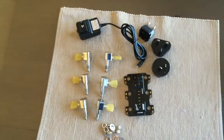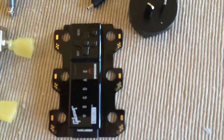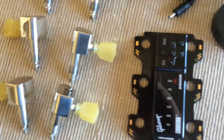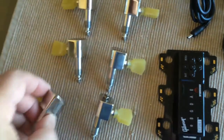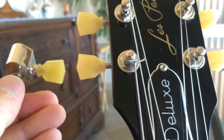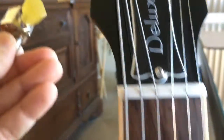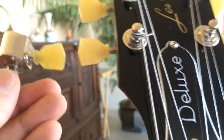Here's all the stuff that I got off of eBay. It looks like it's going to be pretty simple to put together. Here's the exact difference between the stock ones and the G-Force. The color looks a little bit different but not much.